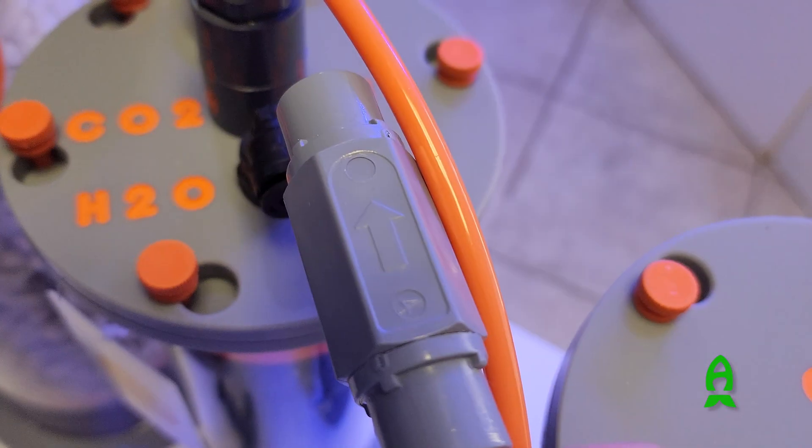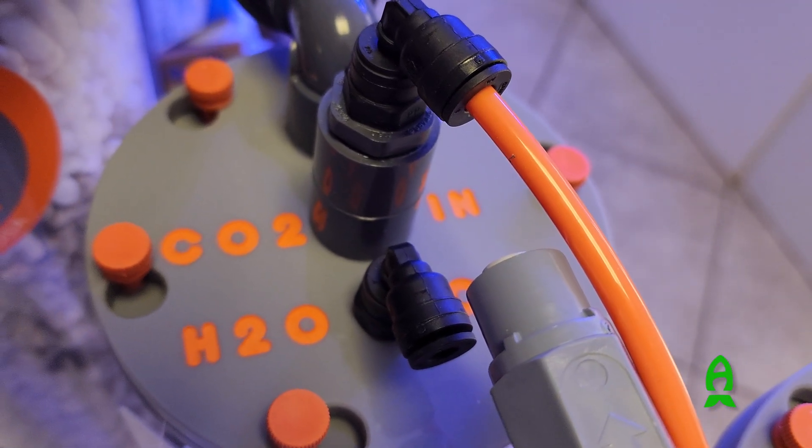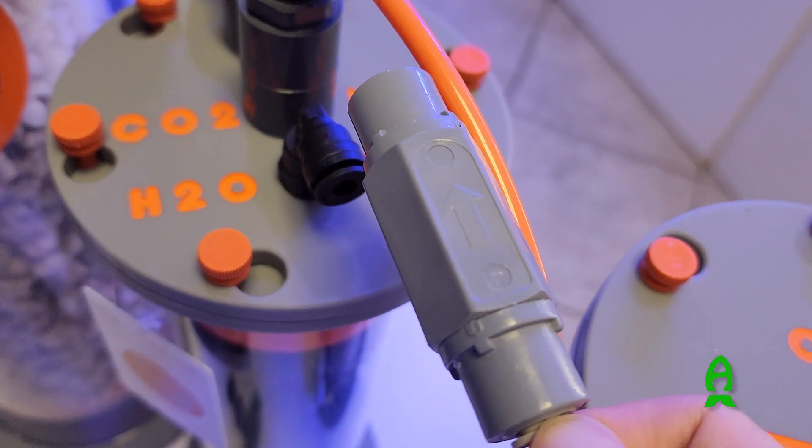Make sure that the arrow is pointing towards the calcium reactor. Add the appropriate length of tubing at the output side of the check valve to the CO2 input fitting on the saturation chamber lid.